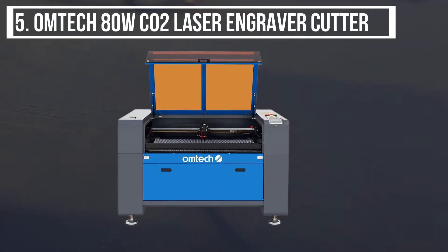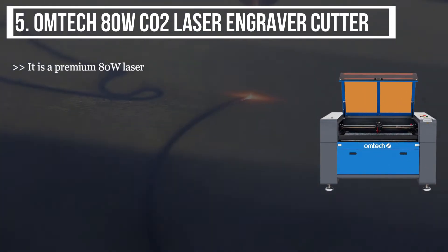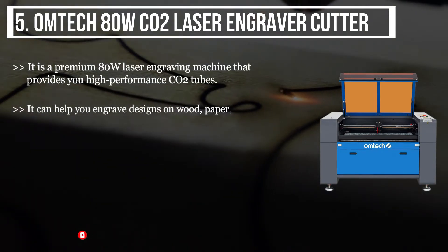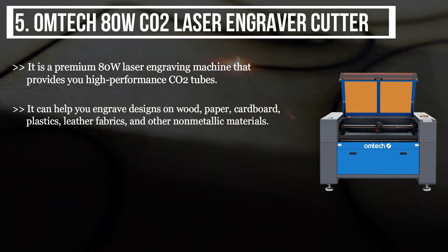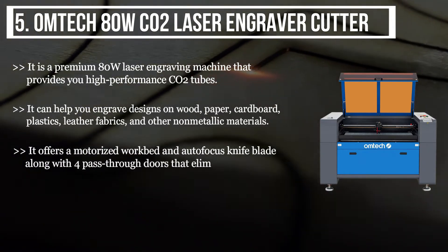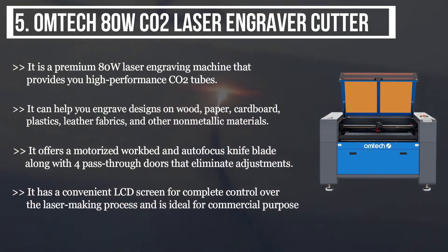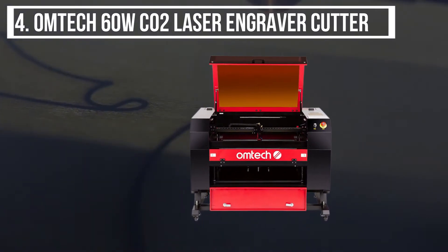Starting from the last on the list, the product is the Omtech 80W CO2 laser engraver cutter. It is a premium 80-watt laser engraving machine that provides high-performance CO2 tubes. It can help you engrave designs on wood, paper, cardboard, plastics, leather, fabrics, and other non-metallic materials. It offers a motorized worktable and auto-focus knife blade along with four pass-through doors that eliminate adjustments. It has a convenient LCD screen for complete control over the laser making process and is ideal for commercial purposes.